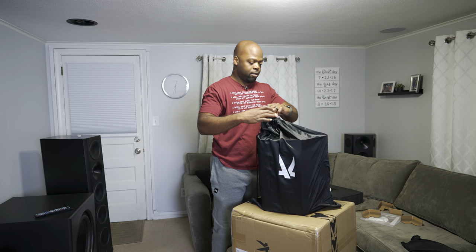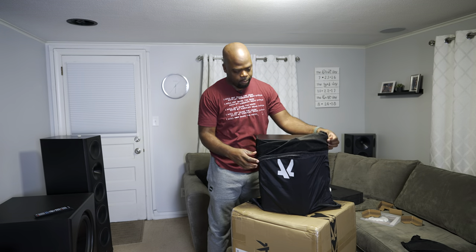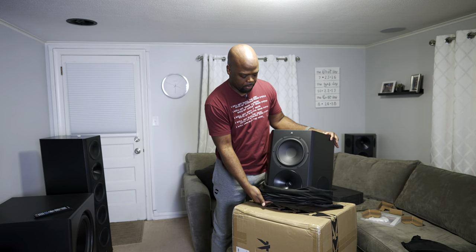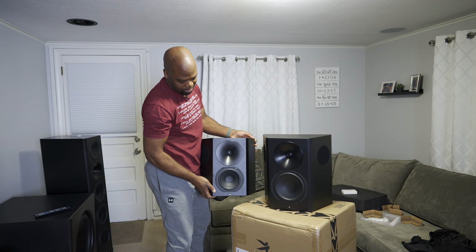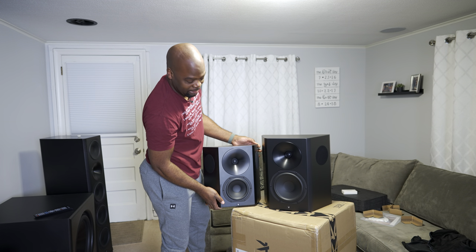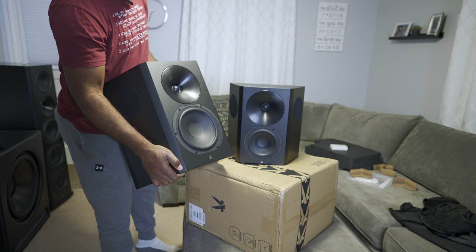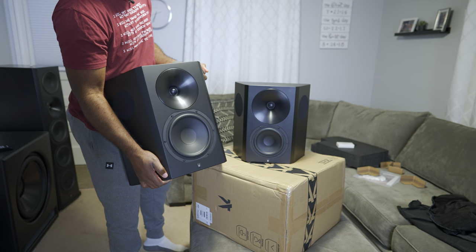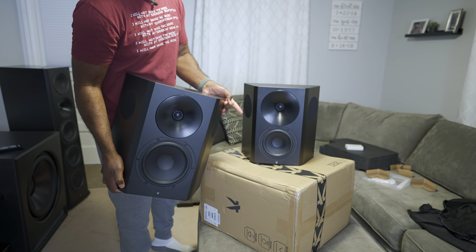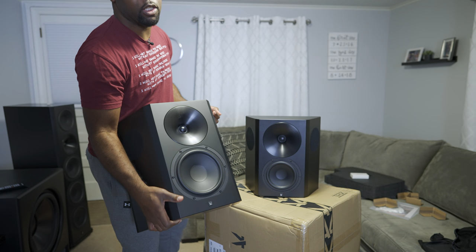Let's see how big they are in person, because it looks pretty big so far in the bag. Look at that — huge! Just look at the size difference. Yeah, it's going to be epic. So these are the Arendal Sound 1723 and the 1723s, the smaller version.